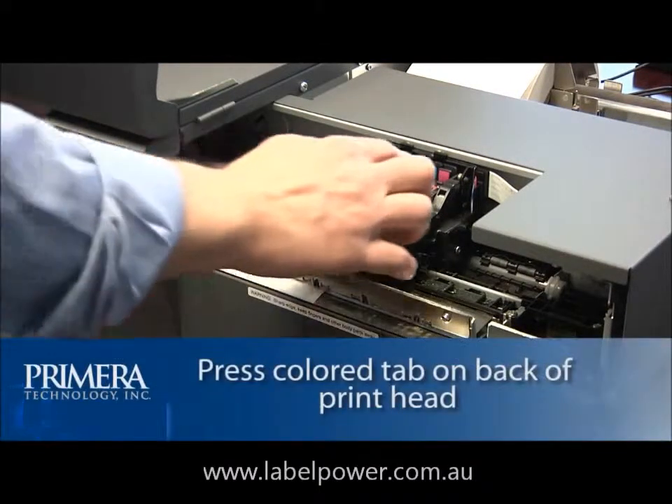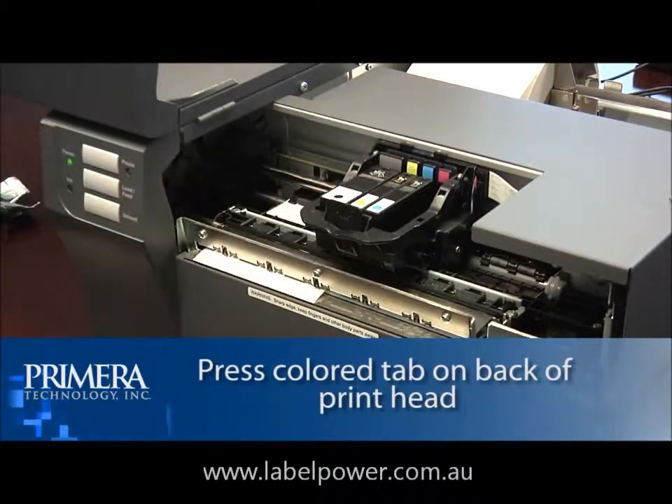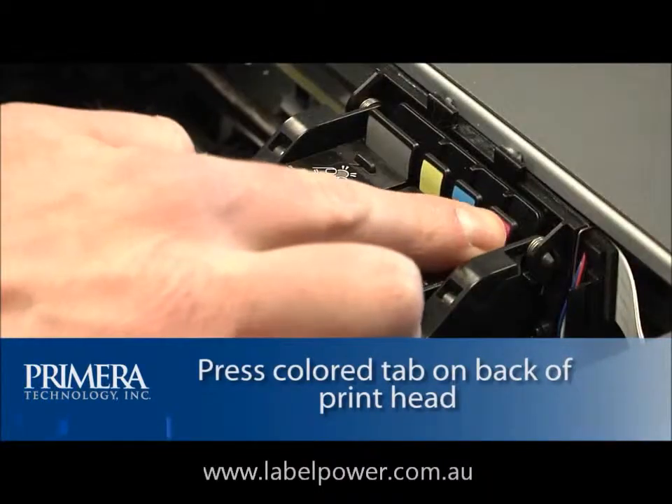Remove the cartridge by pressing the corresponding color tab on the back of the print head. The cartridge will pop up slightly, then remove the cartridge.